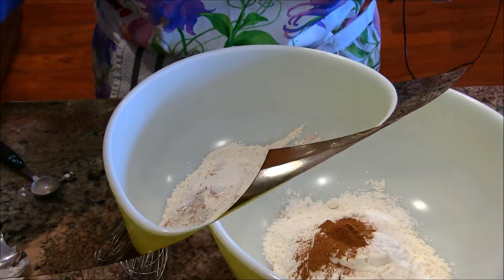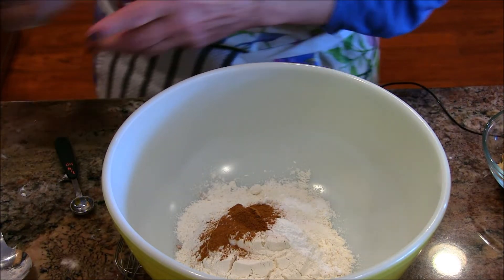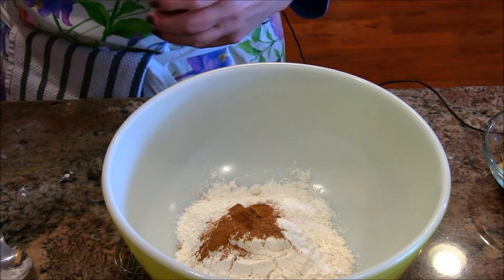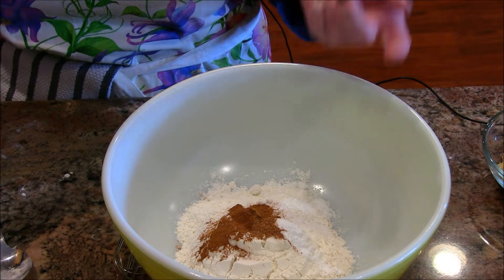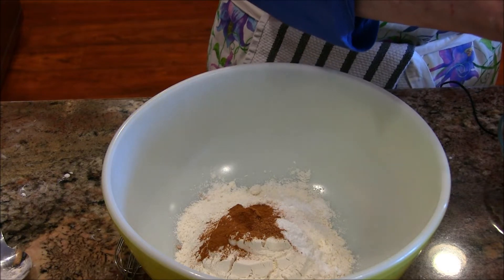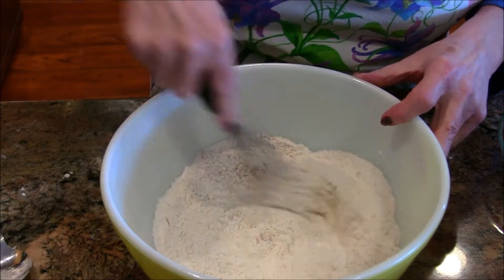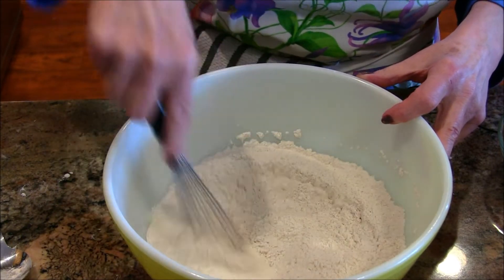Okay, we're back! So that is the cinnamon in there, and I'm going to put in just a little pinch of nutmeg — there you go, just a little bit. Let me make sure I've got everything: salt, baking powder, baking soda, cinnamon, and nutmeg. Then I'm going to add a little bit of sugar — it usually goes in with the wet, but this recipe is more on the drier side, so we'll go with that. Let's mix it up.